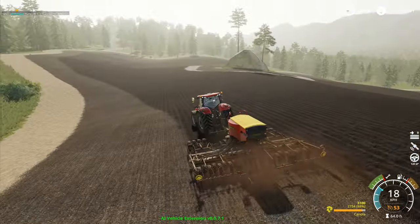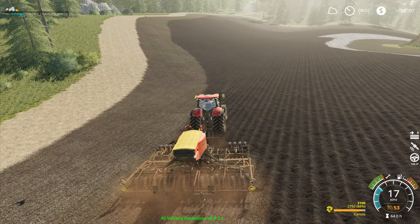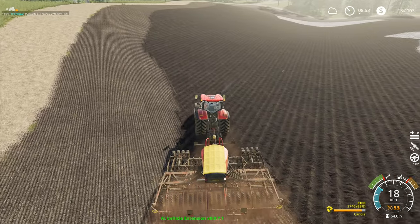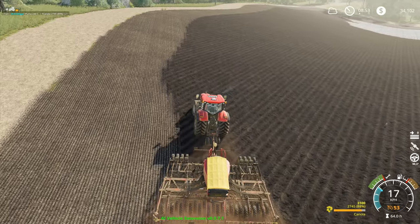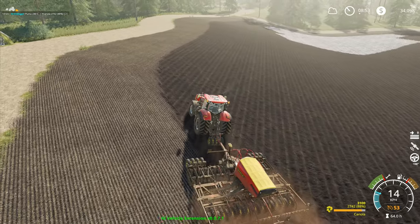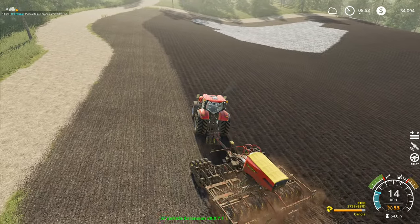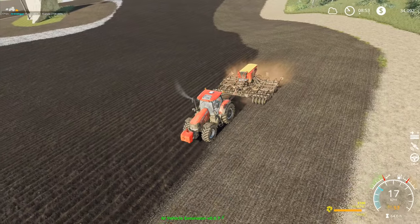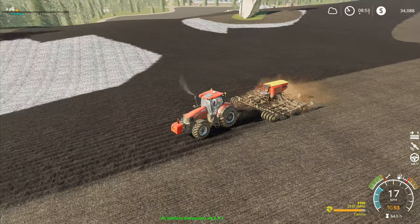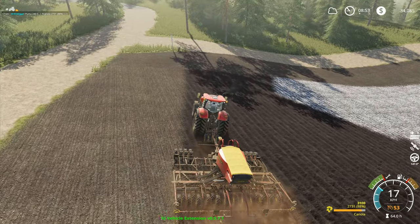That actually worked out quite well. Hopefully it will do the rest — it did have a little bit of a wibble going up over that bit there last time round, so hopefully it won't this time. I'm tempted to leave the AI vehicle extension on but just have it straight like a normal worker once we get up to the top bit. Whether that's going to work or not I don't really know. It might be that we don't really have that option available.